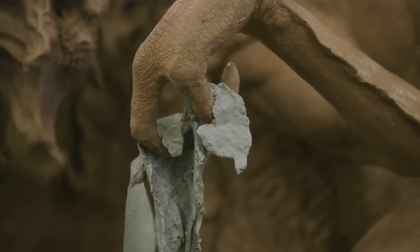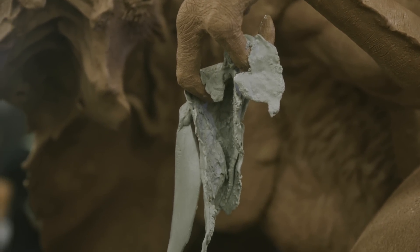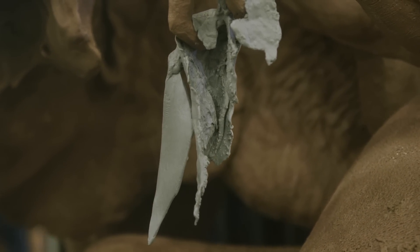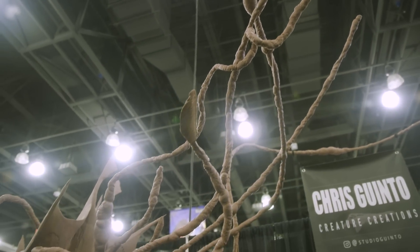Oh my god. So this booth here — not only are you showing the creature, it's a demonstration of the material of monster clay. And you said it's a thousand pounds of clay on top of a steel armature. Exactly. I'll be tooling away at this for a while.